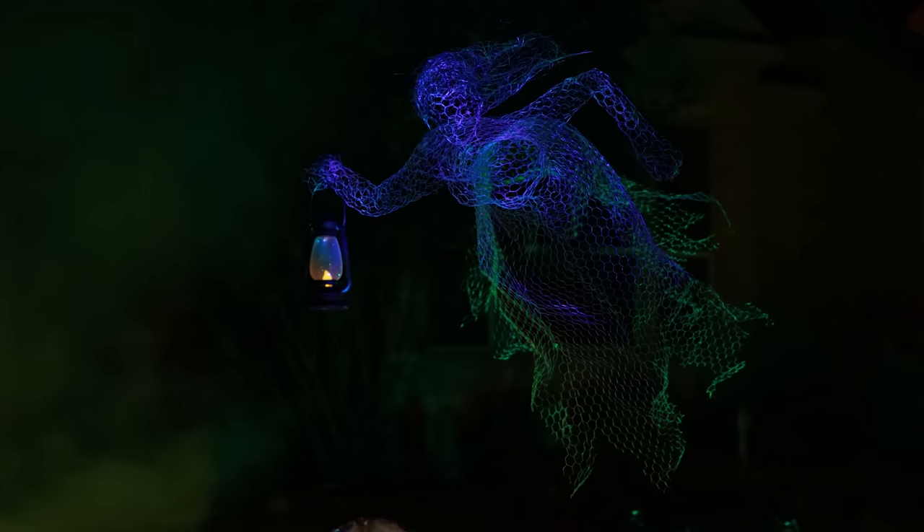What if you could take basic chicken wire and turn it into one of the coolest Halloween props and do it in like a day? We've heard it can be done, so we're gonna try it.